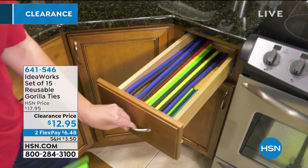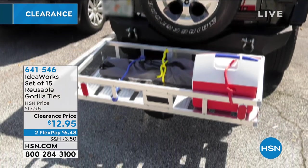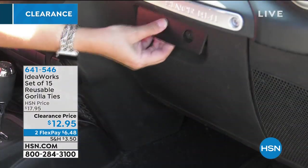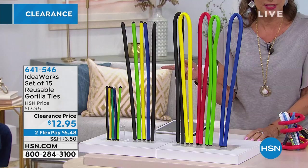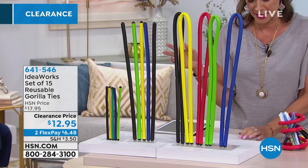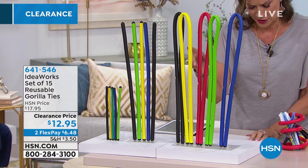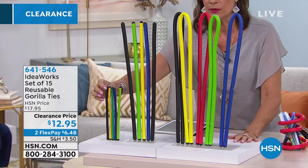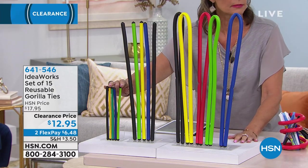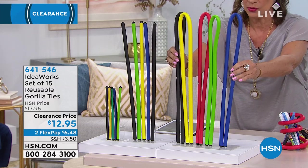We have it on two flex payments as well, and we have fun colors. You're going to get all 15 of these — I was thinking you had to make a choice, but you get all of them. You're getting 5 of the 39-inch, 5 of the 18-inch, 5 of the 8-inch, all of them. I love having the little ones too — I thought it was going to be just the little ones for $12.95, but wait until you see what you can do with these.